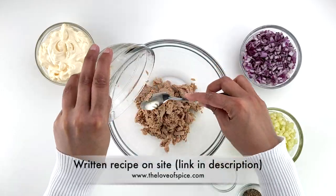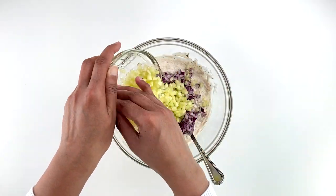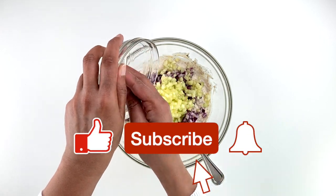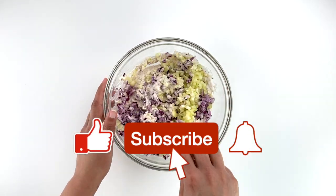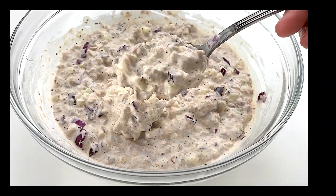For the written and printable version of this recipe, check the link in the description box below. If you liked this video, please hit the like button — it really helps me out — and subscribe if you haven't already. Until I see you again, happy cooking!